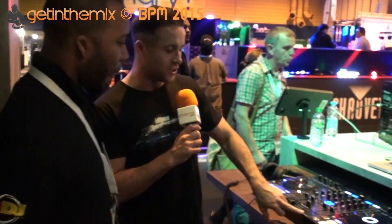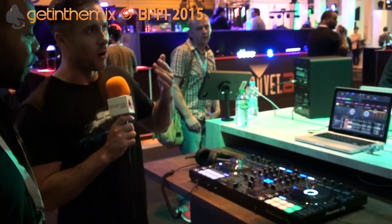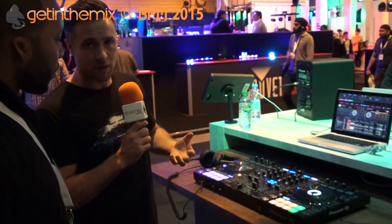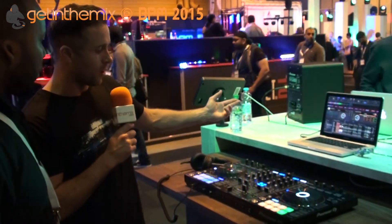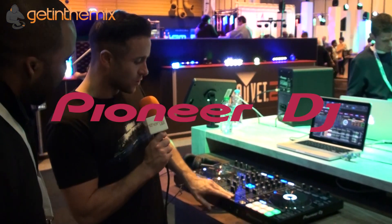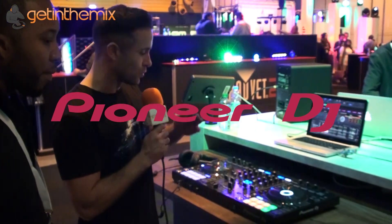I'm going to talk you through the DDJ-RX. Rekordbox has evolved and we've got the ability to have Plus Packs in it as of next month. The first Plus Pack is the Performance Pack, so we've now got this Performance version of Rekordbox, and it makes sense for us to come with some controllers to follow with that. In November, you're going to be able to get your hands on the DDJ-RX and its bigger brother, the DDJ-RZ, which we'll go through in a moment.